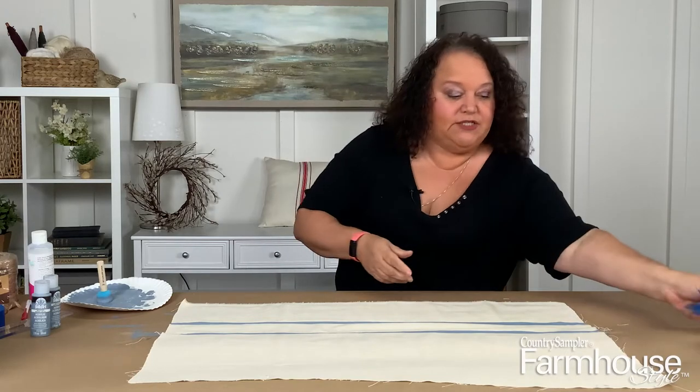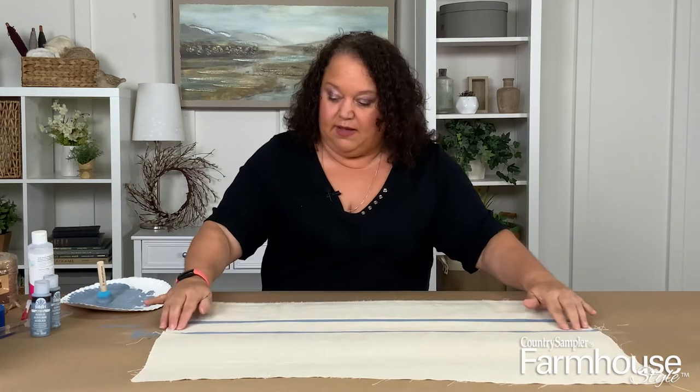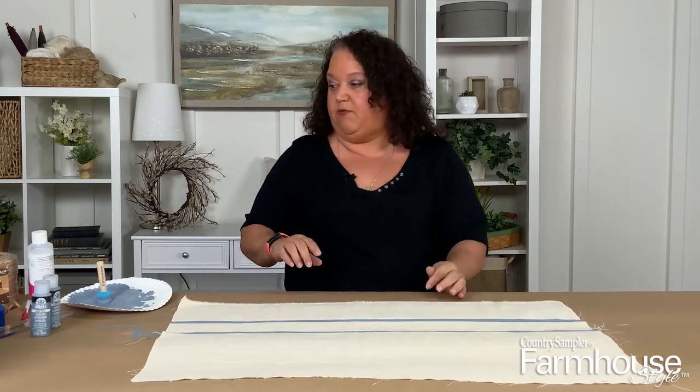Now we're going to put a little bit of tape in the center to create this wider stripe. This is why you want to make sure the first stripes are totally dry, because we're going to have to put some tape right over those painted stripes for the next step.